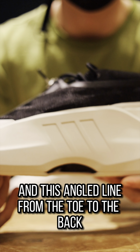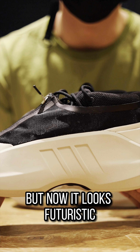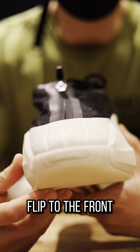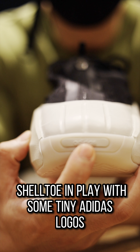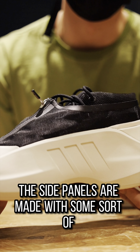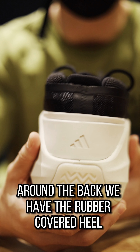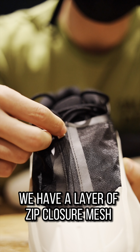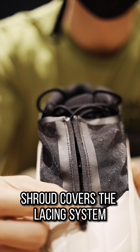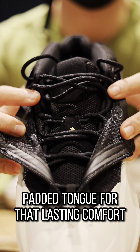Wow, the shoe is nice. Just a black and white simple setup but it gives out a different vibe which I totally love. This shoe instantly reminds you of the Crazy 1 for Kobe — so iconic — but in 2023 we also have some fresh takes. The silhouette stays mostly the same but the overall stance is lower and more aggressive. We still have the three stripes carved on the side panels and this angled line from the toe to the back, but now it looks futuristic like a space pod.